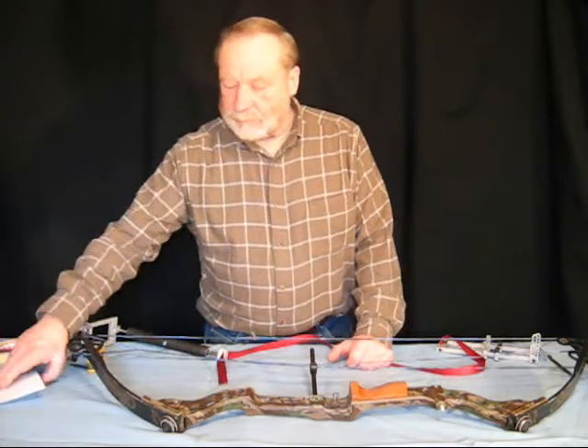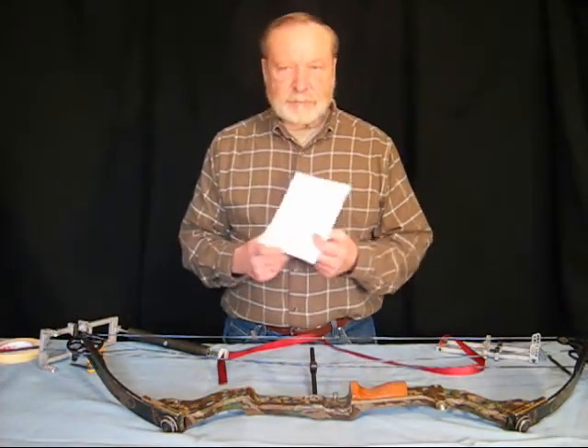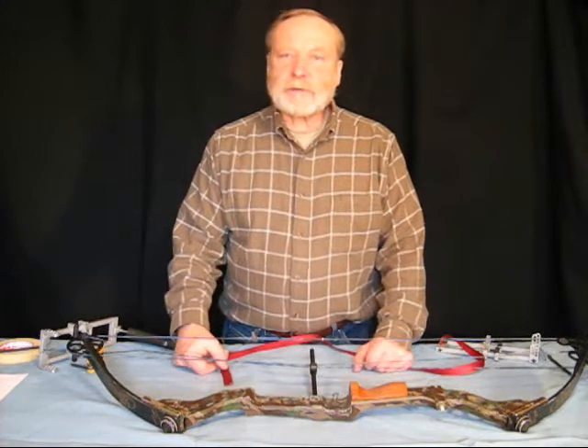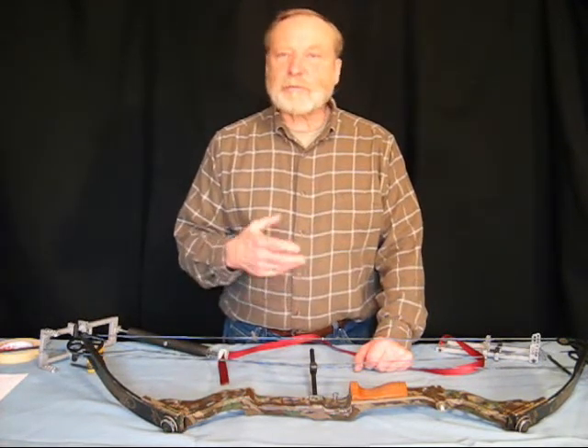The first thing I advise you to do if you're new with servicing your bow is to make a drawing of the strings and cables, or take a digital camera and take a picture of where your strings and cables are, so that you'll have some reference when you go to restring the bow.